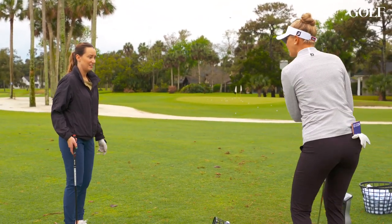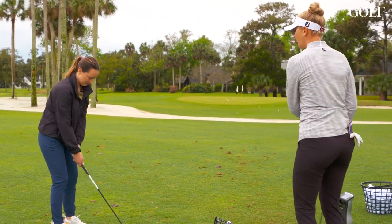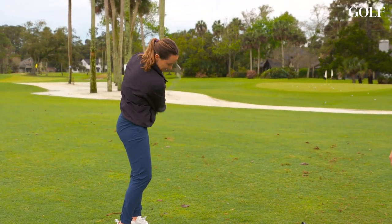All I would say is you don't actually rotate going back. So I would just relax a little bit into the motion. Make a couple of practice swings and feel that rhythm of it — into the back leg a little bit. Just feel the rhythm of it.